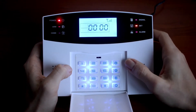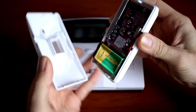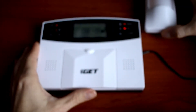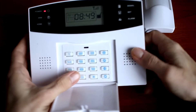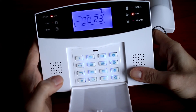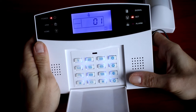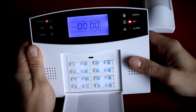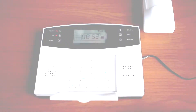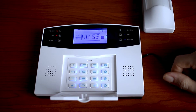We have a motion detector here with the battery already inside, so all we need to do is turn it on and add this wireless sensor into the unit. The code for adding any wireless sensor is 23. You need to choose a number for the sensor — we will choose 01 — then hashtag, and now we will need to make a movement. The sensor is successfully added. You can verify it by making a motion and you will see a blue backlight on the central unit.